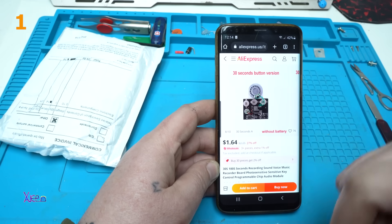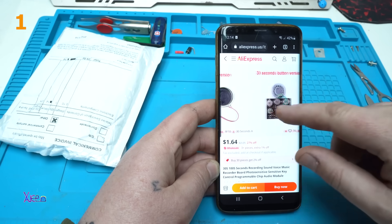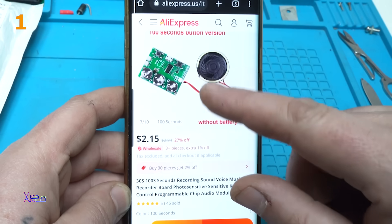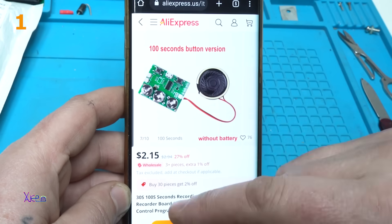From AliExpress — look what you can get for two dollars. It's a 100-second button version.